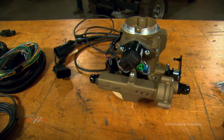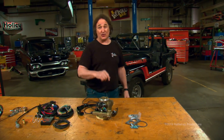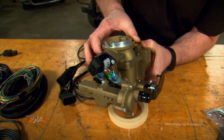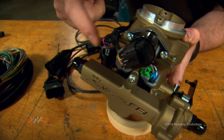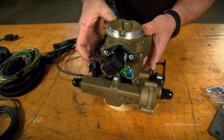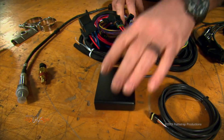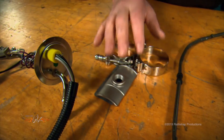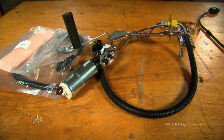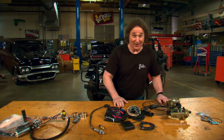This is Holley's new Sniper EFI for the Jeep straight-six, and they have them for other two-barrel applications as well. When you look at it, you think you're looking at a carburetor, but it's not — there's a fuel injector here and here, and the ECM is tucked behind this cover, so you don't have to find a place to mount it on the firewall or inner fender. You also get simple wiring harnesses, a controller, a temperature sensor, an O2 sensor, a mounting bracket, and even a fuel pump for proper fuel delivery. Holley has thought of everything.